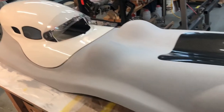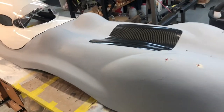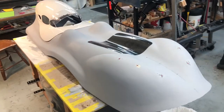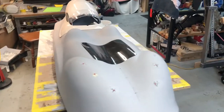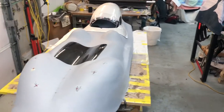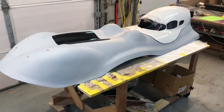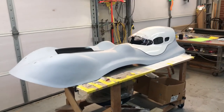Then I'll paint it and pull a mold from it. It's got the toe bumps and the knee bumps. That's about it — looks pretty good.